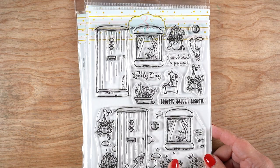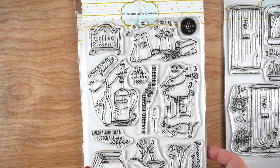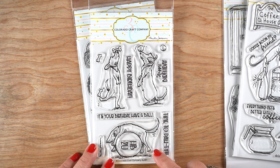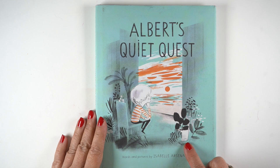I'm going to use the new Colorado Craft Company release. 'Home Sweet Home' has the whole scene at the bottom in one stamp, or the pieces are separate at the top of the set. We've also got this coffee house set — lots of mice in it brewing the coffee — we have puppies, because who doesn't want puppies, a birthday set, and then one with hedgehogs sending and reading mail.